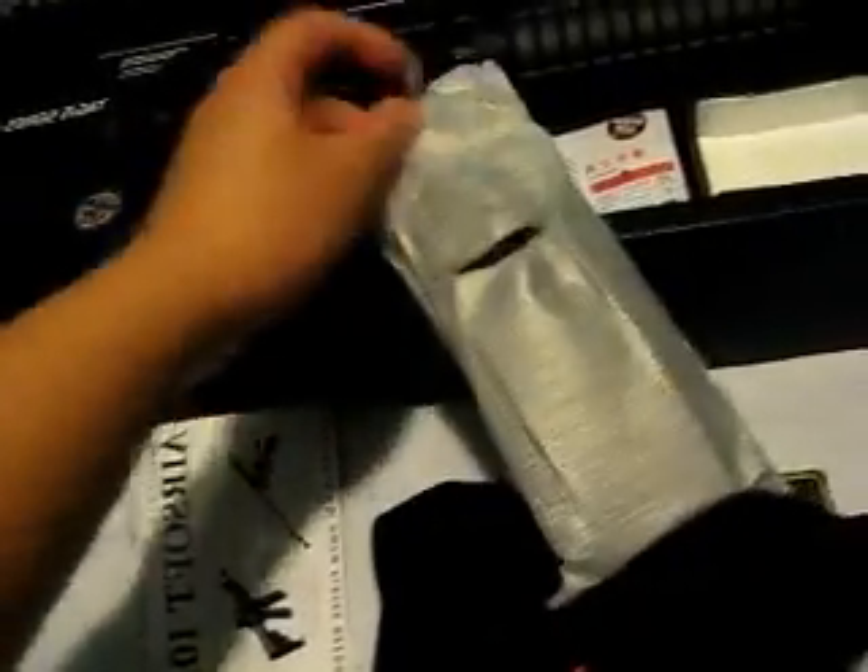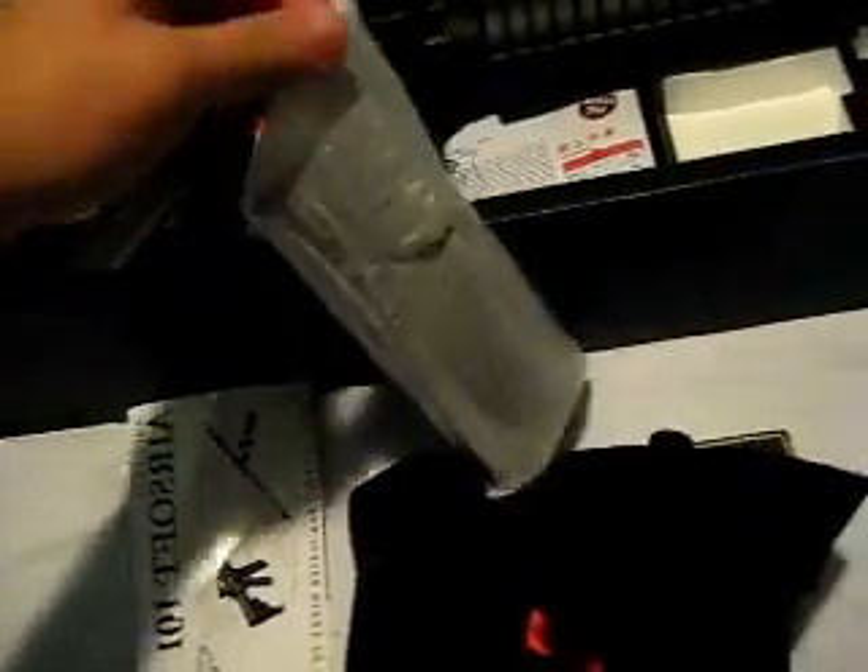We have the metal clip — I believe it holds about 300 BBs. I'm going to buy another one, it's pretty solid. You got a standard wall charger and batteries.